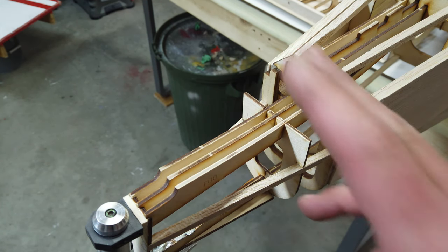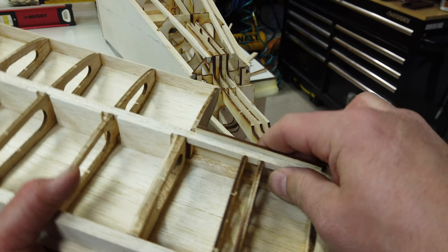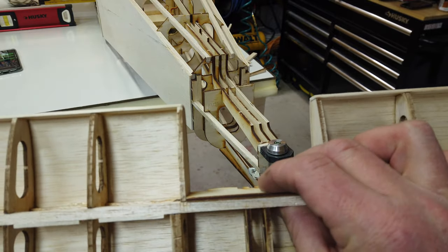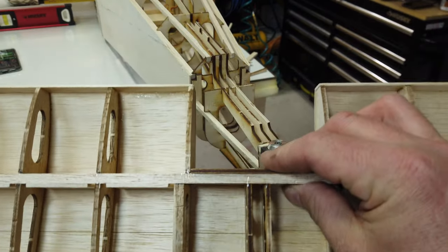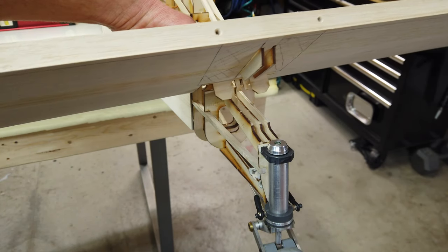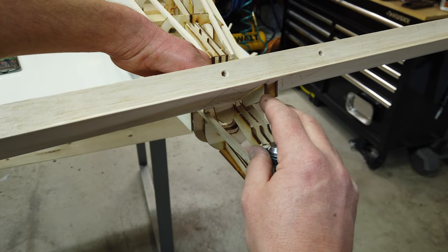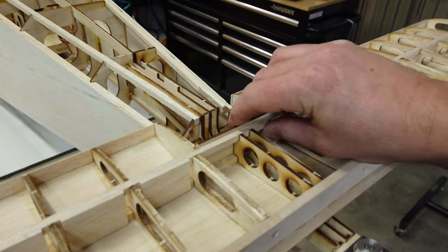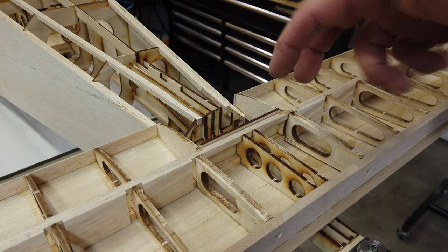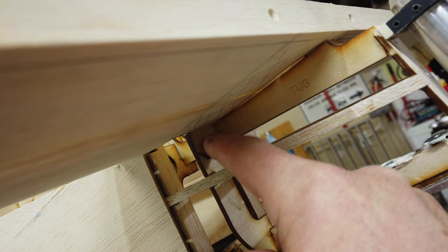The next big thing I want to tackle is making the horizontal stab removable. To do this properly there needs to be a lot of reinforcement. This is the elevator section — the horizontal stab — and this piece gets glued onto it. We're just going to talk about how this surface interfaces with the structure of the fuselage. This piece sits in there and is designed to be glued, so that's all fine.